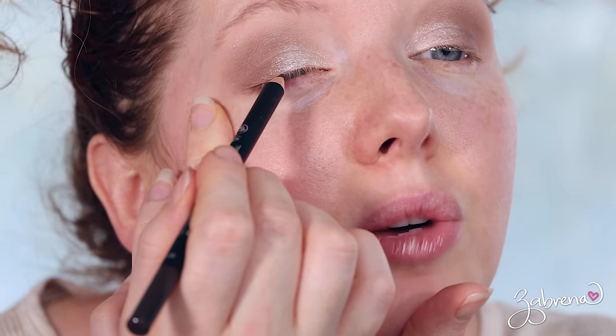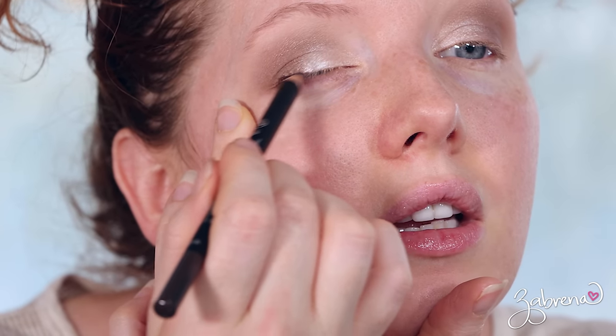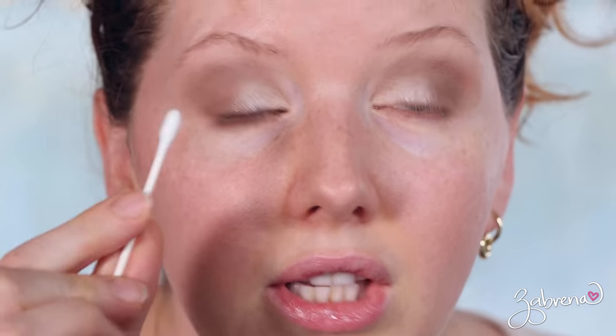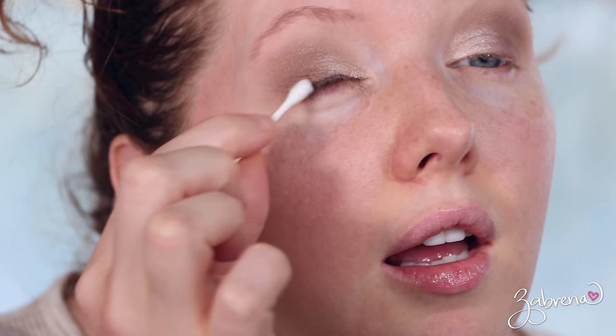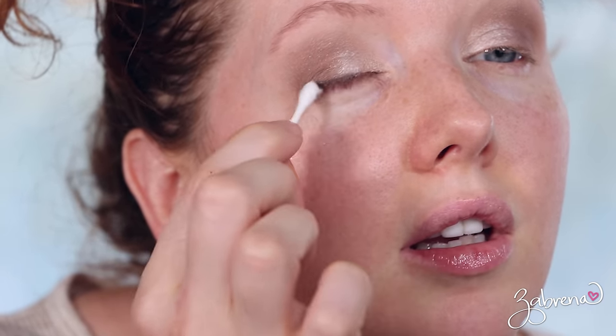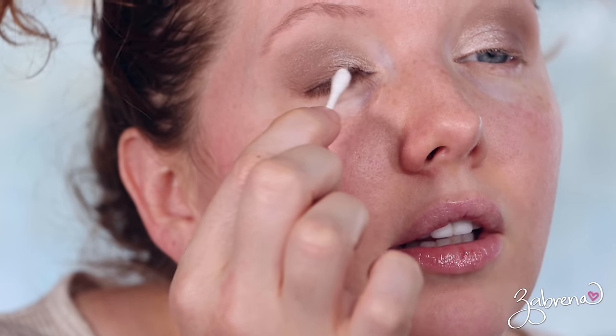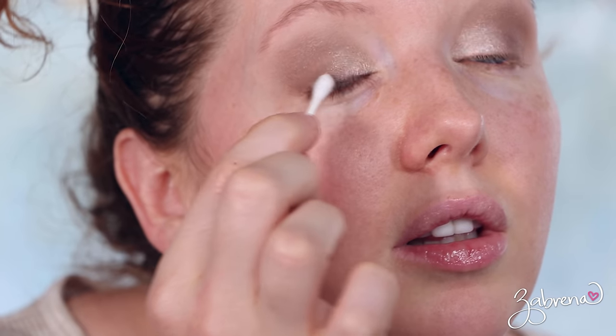The best part is it does not dry down right away — you have some time to work with it. So if you like to smudge or blend, you would love this formula. I'm going to apply this on the lash line, and then using a Q-tip I'm going to smudge that out. The idea is it's supposed to be a very soft, blown-out kind of look.